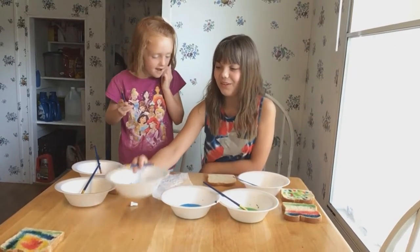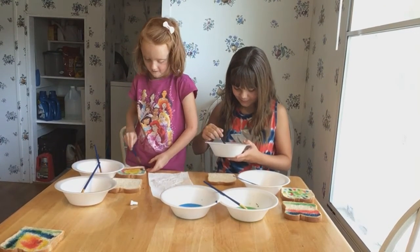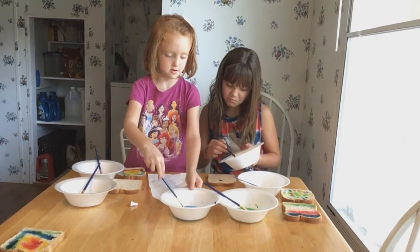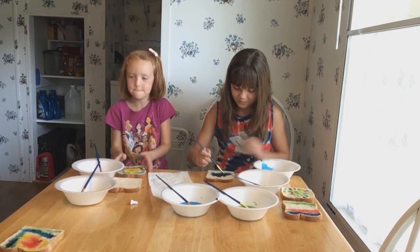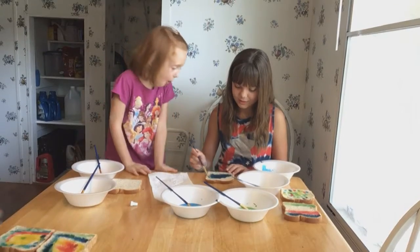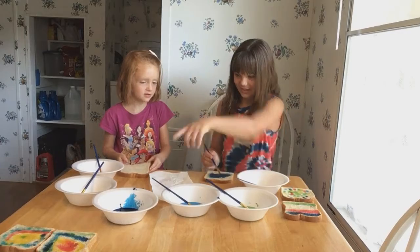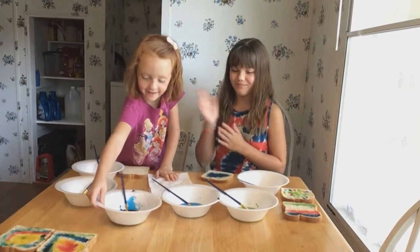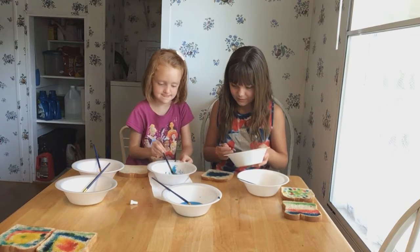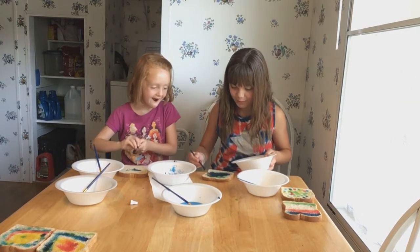I'm just going to make my mouth blue. Are you going to do a different color? I'm going to do a green one. I'm going to paint this all blue and green. I'm making blue and green and yellow.